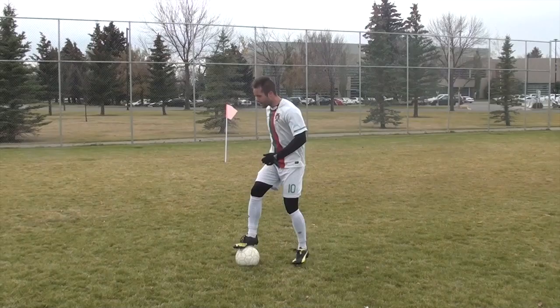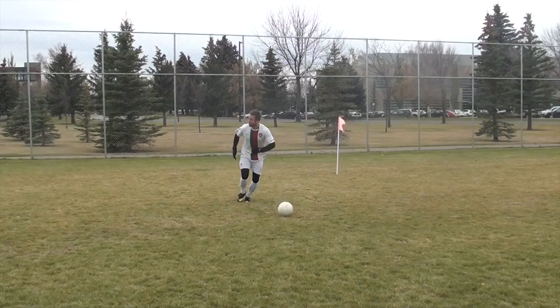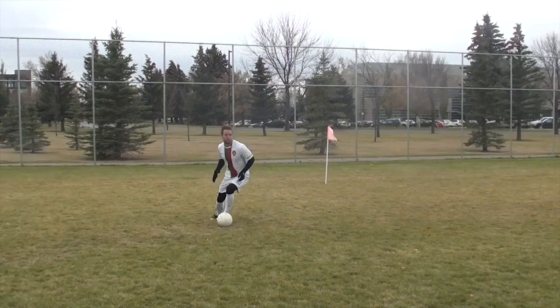When I'm dribbling with my head up, yes I may look at the ball to get my touches right, but every time I touch the ball and get it out of my feet, my head is up. And eventually I don't even have to look at the ball — my head can be up the whole time because I'm comfortable with the ball at my feet.